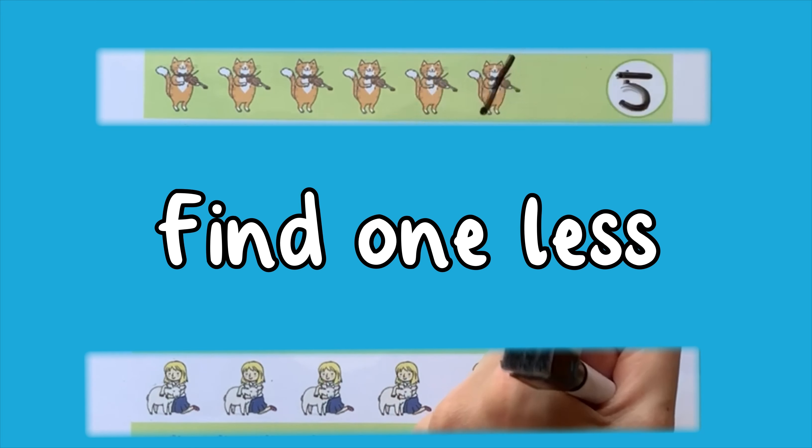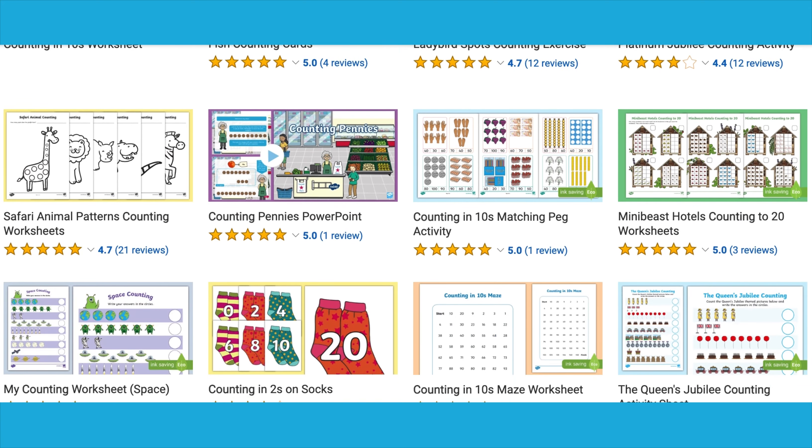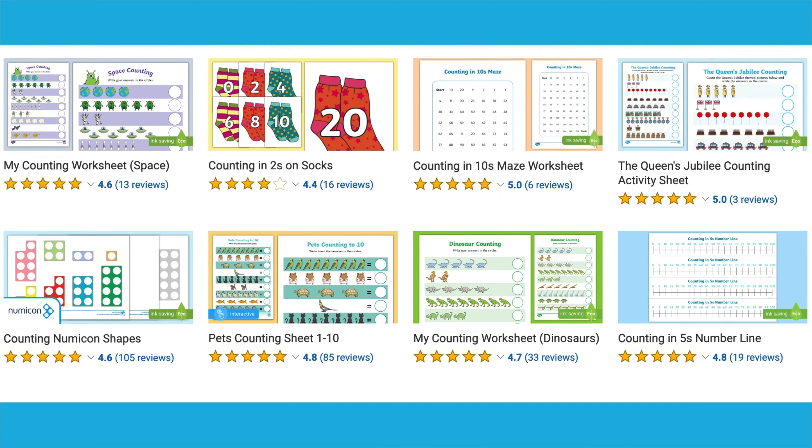Visit the Twinkle website for more early years maths activities. Enjoy the activities!